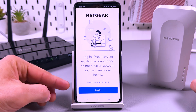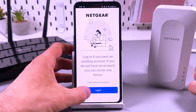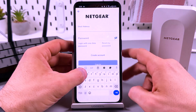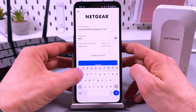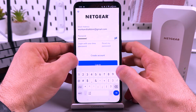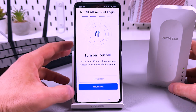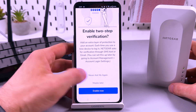If you don't have a Netgear account, you need to create one. I already have an account, so let me just log in. For Touch ID, maybe later. Two-step verification, maybe later.